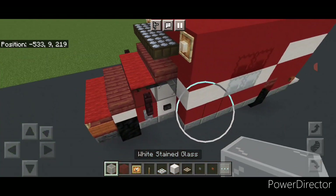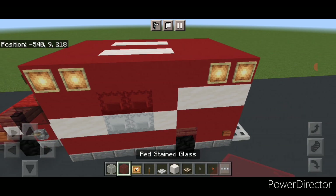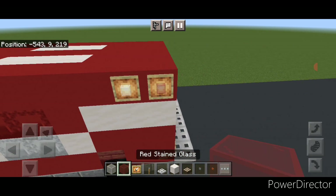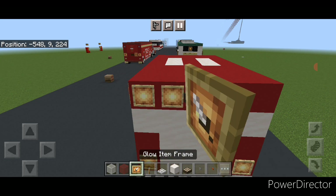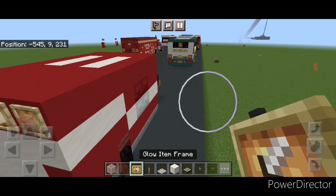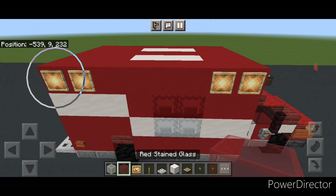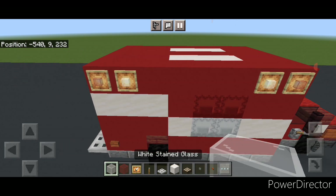Above the front cap put three daylight sensors, then a glow item frame on each top corner and put a white stained glass block in each one. Up here put two glow item frames on either end of the top — red stained glass on the outer ones and white stained glass on the inner ones. Do the same on the back and sides: two glow item frames on each top corner, red stained glass on the outer ones and white stained glass on the inner ones.